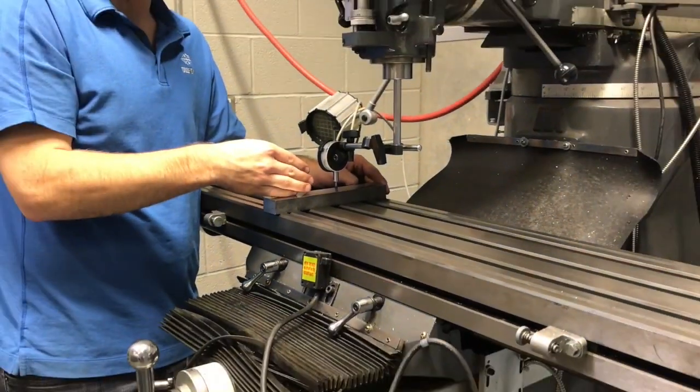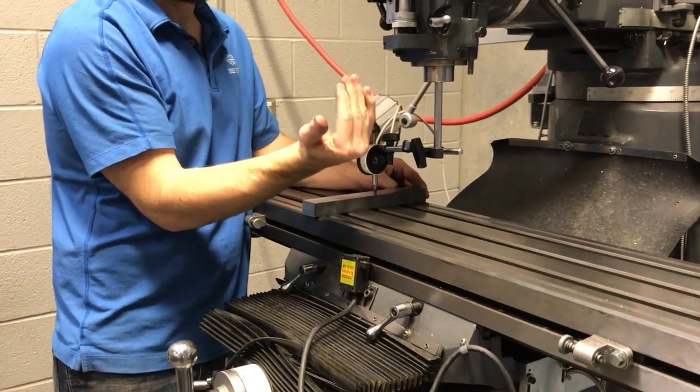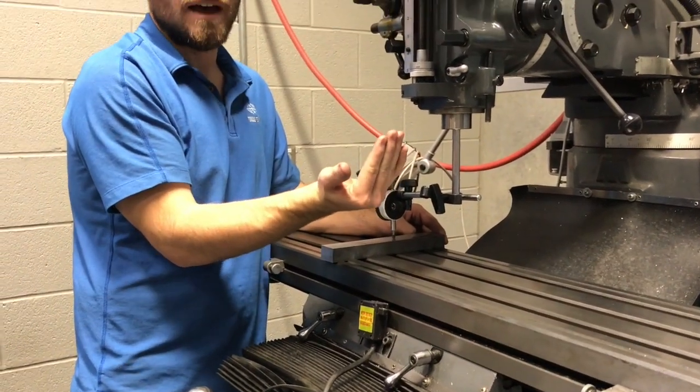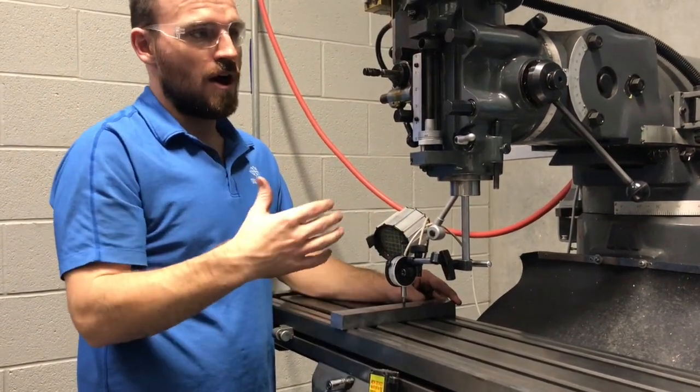Right now I have about 20 thousandths difference — zeroed over here, moving over to the other side shows 20 thousandths. That means I need to move the head in this direction by 10 thousandths to split the difference.